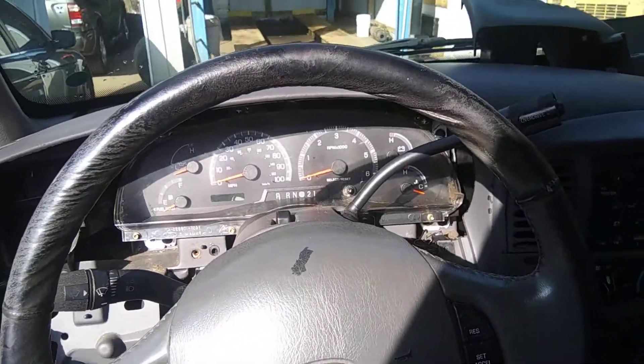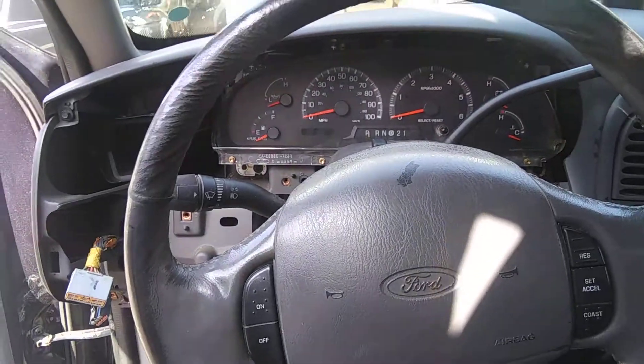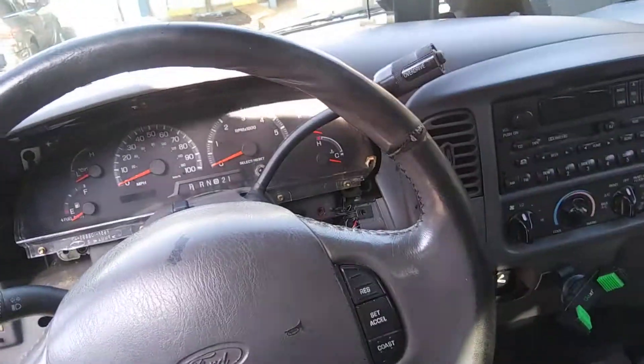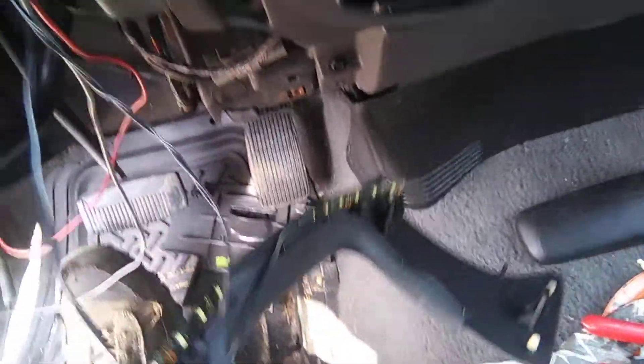A customer came in saying his dash lights didn't work. He had a friend help him out since his dash lights didn't work — the friend came over and put in a little switch, wired in some LED strips across the bottom of the dash, and a little LED strip over here so you can see his radio.